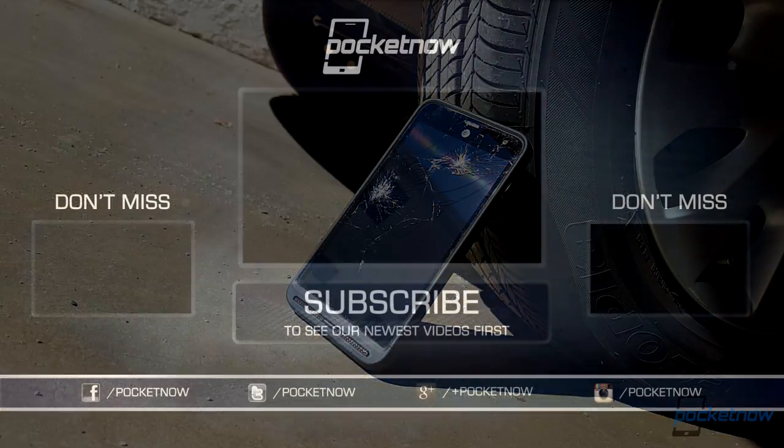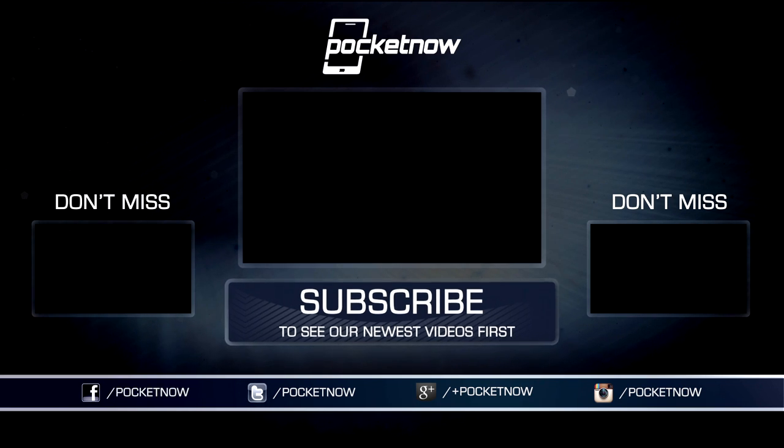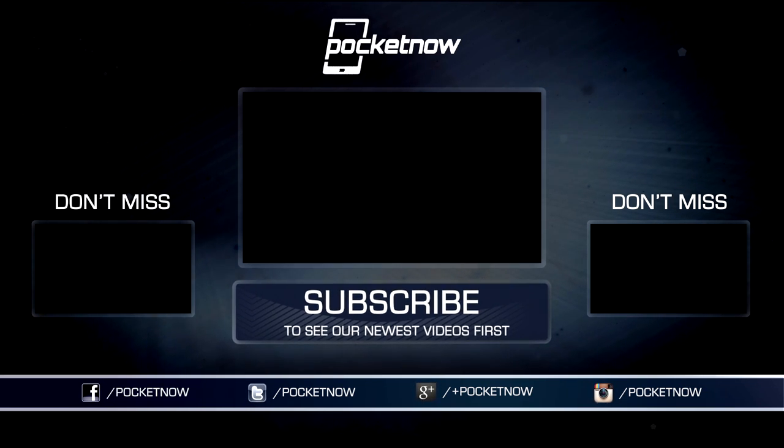As always folks, thanks for watching. Be sure to subscribe for more smartphone and tablet news, and hit that thumbs up button to help us out with a little positive reinforcement. For Pocketnow, I'm Juan Carlos Bagnell. You can chat me up on Instagram and Twitter as SomeGadgetGuy, and I will catch you all on the next video.